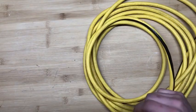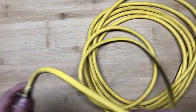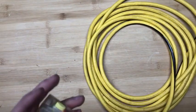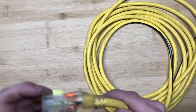Hi everyone, this is Nick from Essex, Ontario. Today I'll be testing the Maximum 25-foot 12-3 high visibility extension cord with the ergo plug and locking lighted cord end.